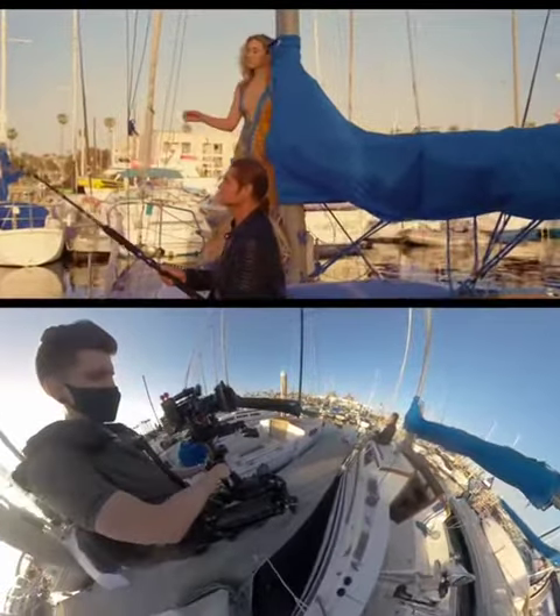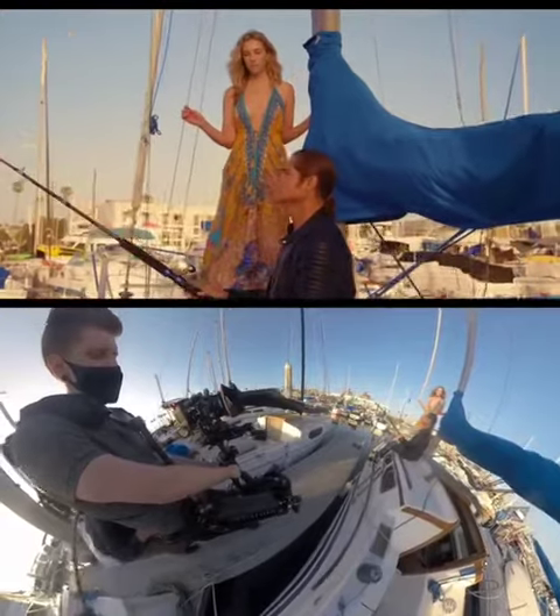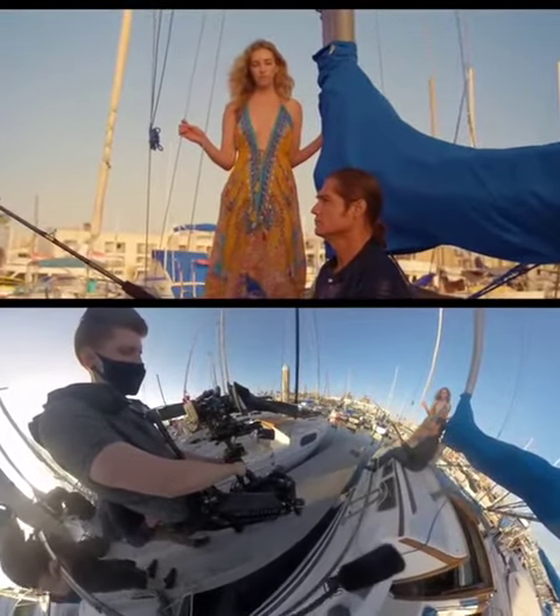I time myself walking forward so they can both fit into frame and I can land on my mark wide enough to see her standing and him comfortably without stacking them. Then I feather off the stop.